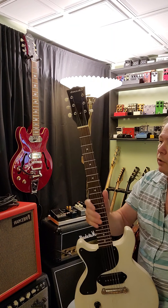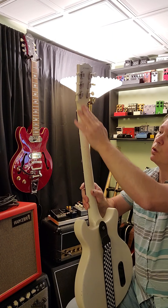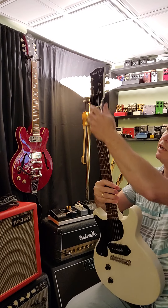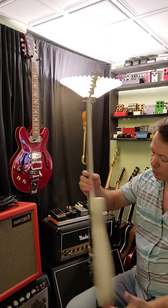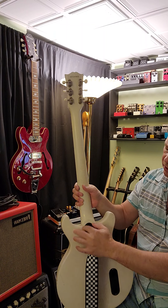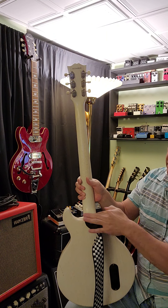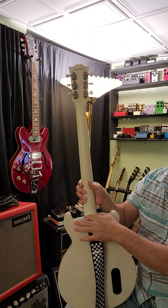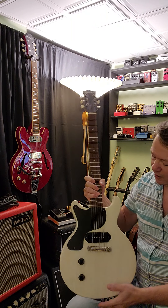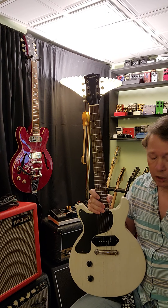They're pretty true to spec — they don't use any scarf joints, they're one-piece necks, and the neck angle is very similar to a real Gibson Les Paul. You can see the neck joint is the same. The neck heel is kind of a dead giveaway on some Gibsons in terms of design. These are really taken true to spec, and you can't buy this new in the United States because of licensing and copyright infringement — you can only get them used.